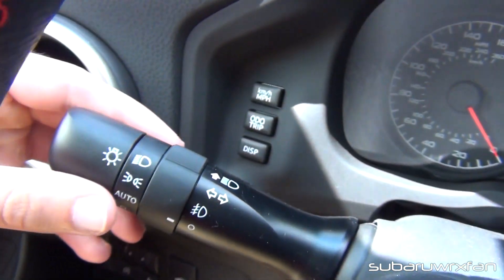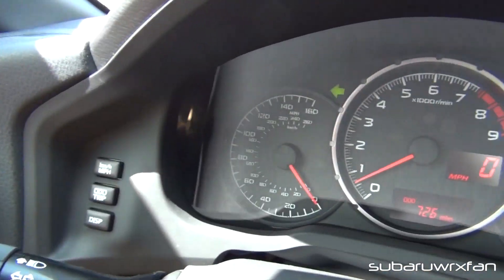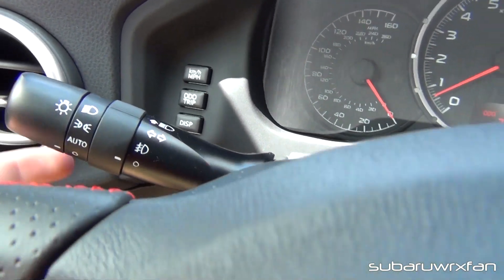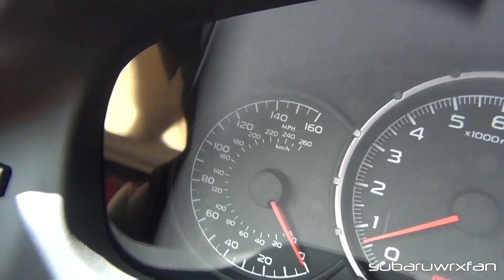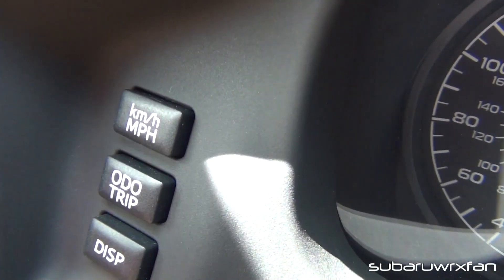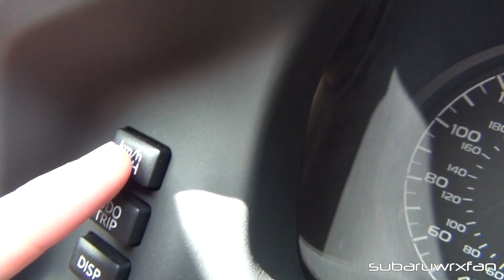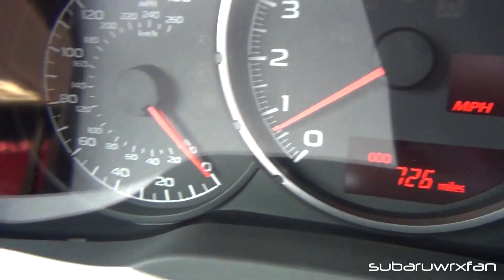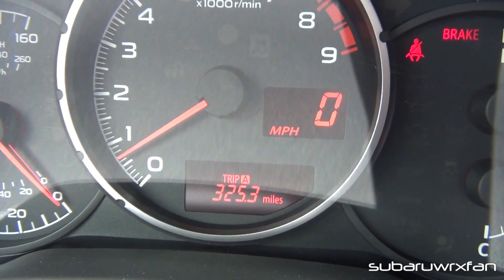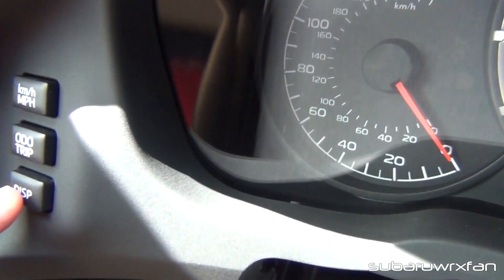I'll turn off the headlights here. You have your fog light switch here, your turn signal, and that's about it for that. There's the high beams — you pull it back and it'll put the high beams on for you. You have your windshield wipers over here. Then there are these little buttons right here where you can do kilometers or miles per hour. Right now it's on miles per hour. I have the odometer and trip button — that scrolls through different things — trip A, trip B, and then it goes back to the odometer. You have your display button, which toggles between different things. That's my average miles per gallon: 31.1.